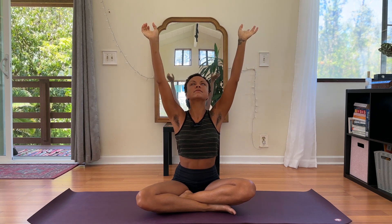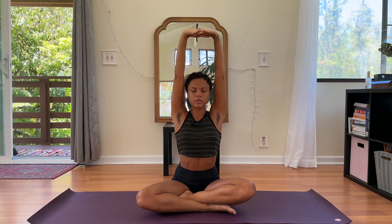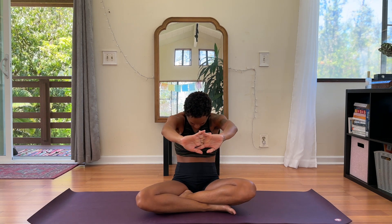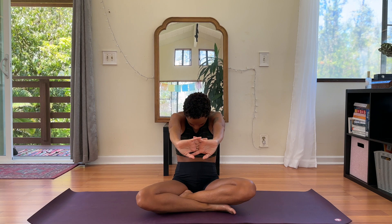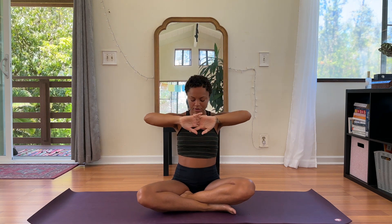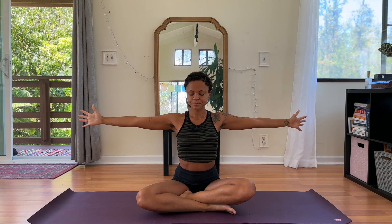Now inhale, circle the arms up and as you circle, roll out the wrists, taking your gaze up. We'll interlace the fingers above our crown, pressing the palms up towards the ceiling and simultaneously pulling your shoulders down. Inhale here. Exhale, bring the hands down and out in front of your chest. Inhale, press them up. Exhale, push them out. Let's do this one more time.